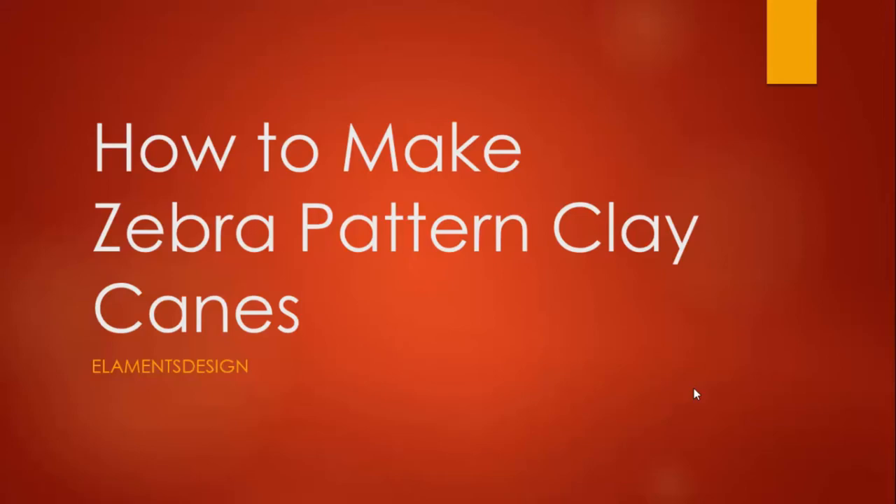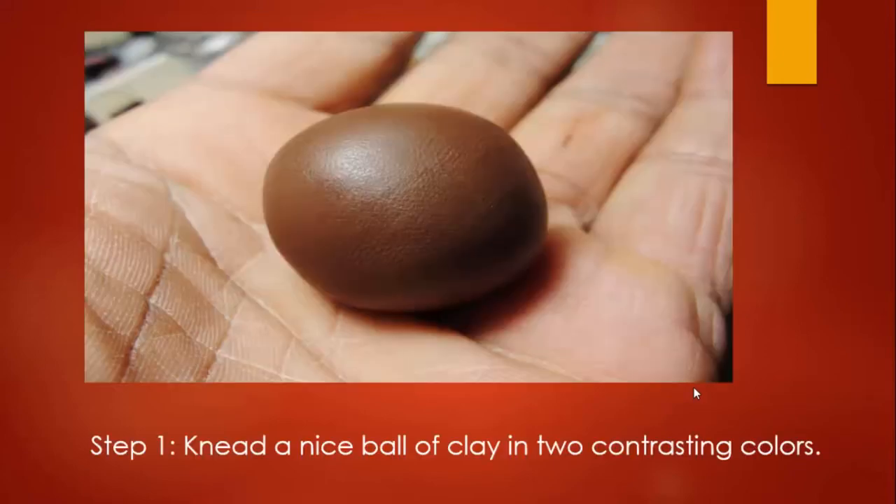Aaron El Amin of Elements Design back here with you one more time. Today we are going to be talking about making the zebra pattern out of polymer clay canes.